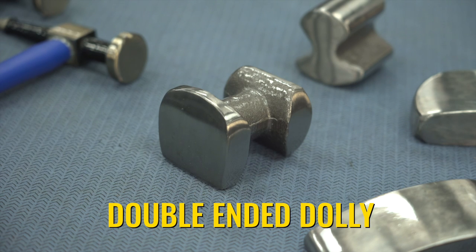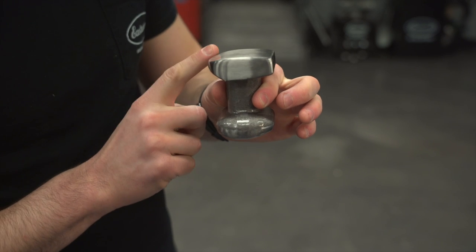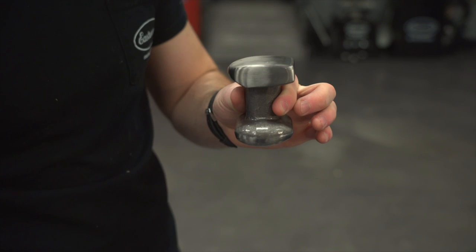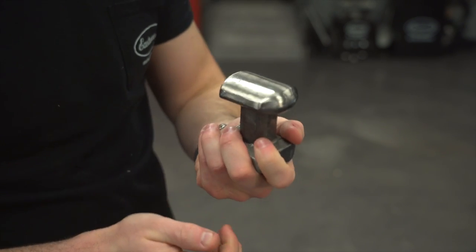Last but not least, we have the double-ended dolly. This is similar to the general purpose dolly, but you just get more shapes to work with here — curves in all directions on both sides. And just like the general dolly, this gives you a nice handle to hold on to while you're panel beating.